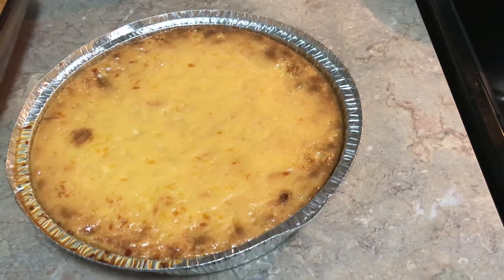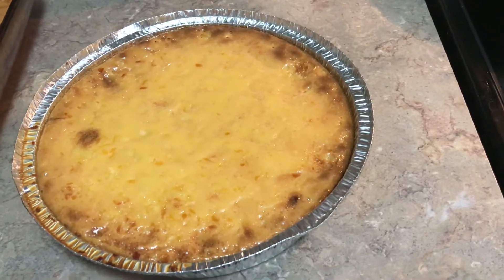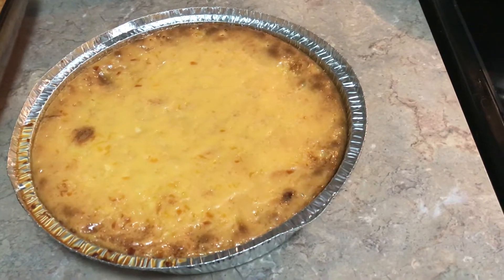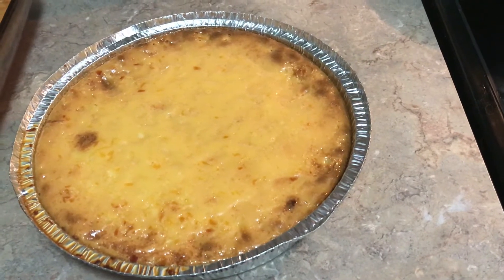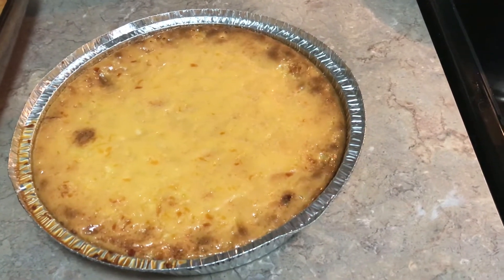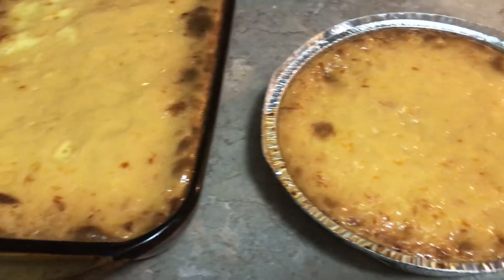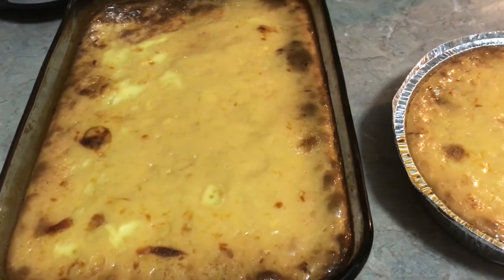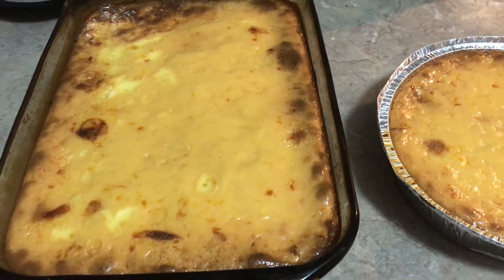This is the finished product of my cassava with leche flan toppings. It's so yummy! This is the other one — it looks yummy.